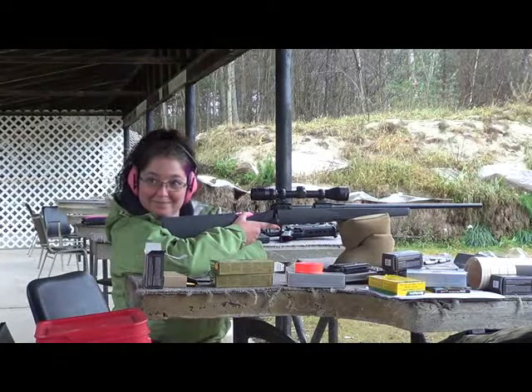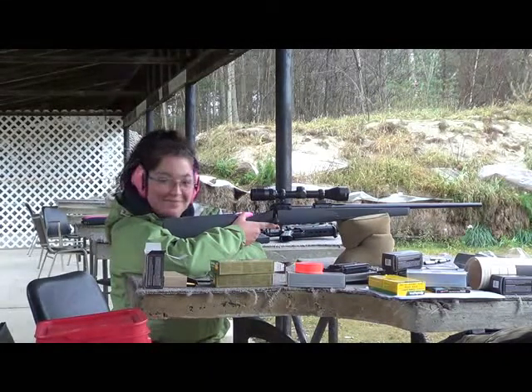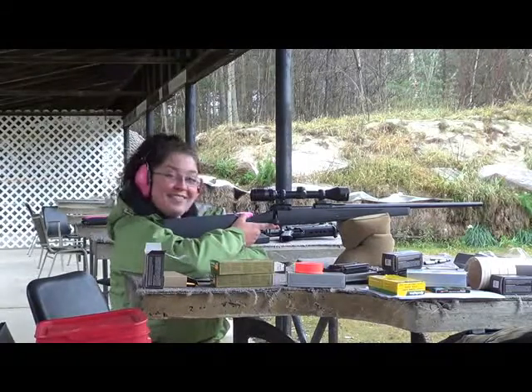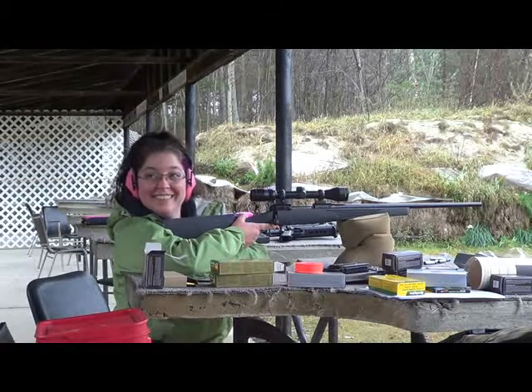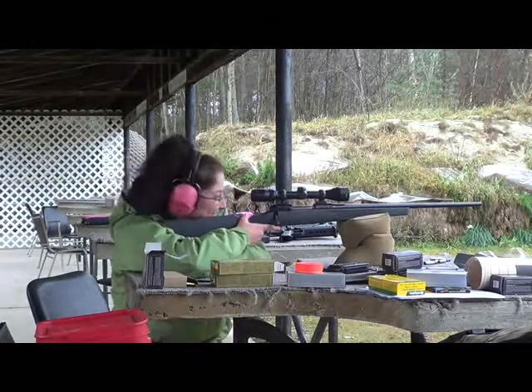Did you notice that? You had to pay close attention. When you say things kindly and gently, I listen. Otherwise my brain goes... I hadn't noticed. Did you catch that?